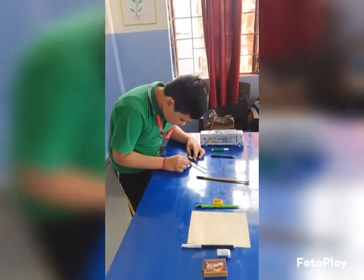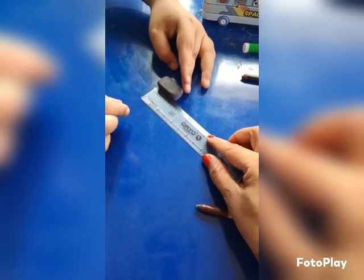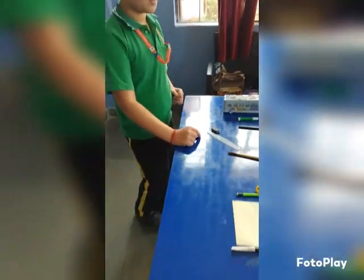Yes, Aryan, what is the length of this eraser? Measure it. The length of the eraser is 2.8 cm. Show me. This is 2.8 cm. Very good.